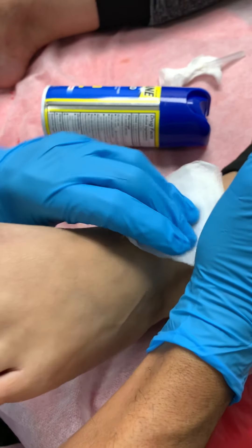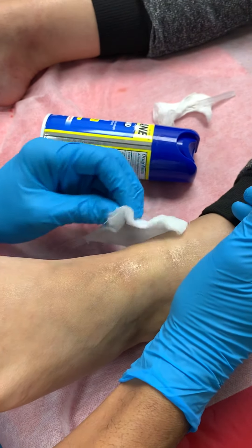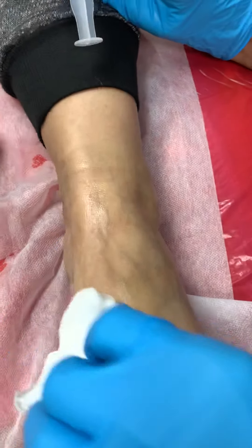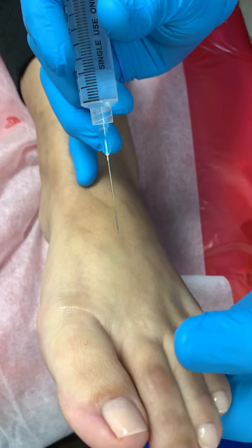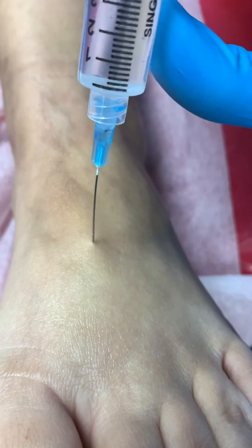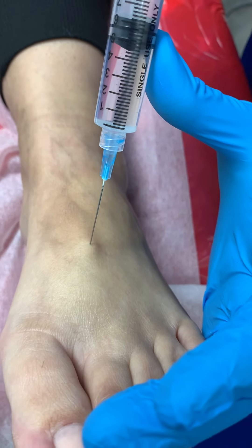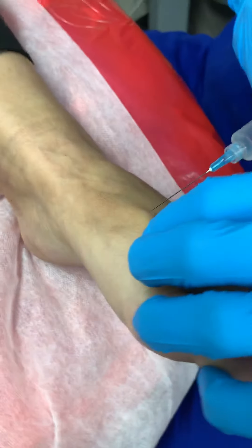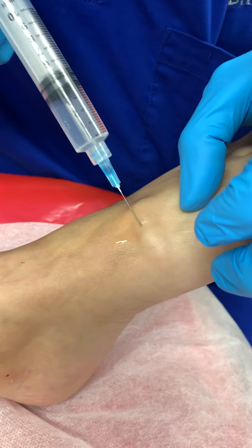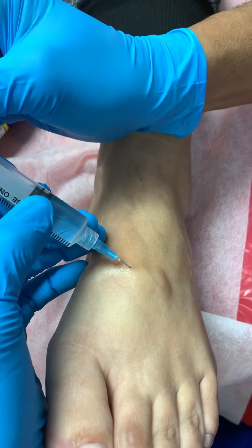He's giving it a little massage to try to move a little bit of the anesthesia to each side respectively. Now there's another important branch, and he's going all the way down because there's another branch down there. The foot is very complex — he's going to pick up another nerve on this side and also the lateral side.